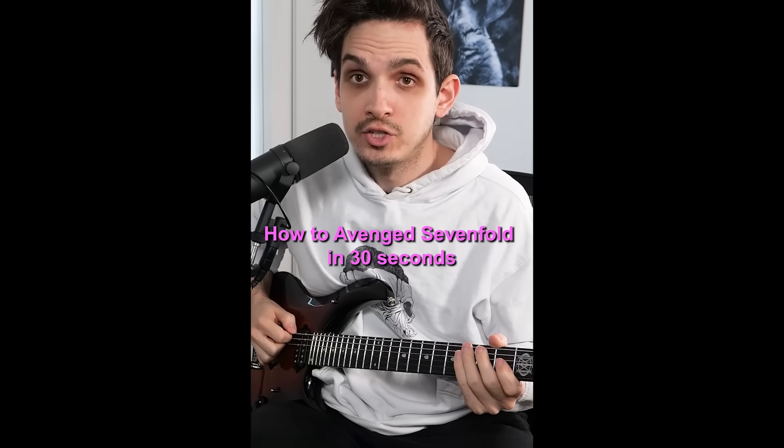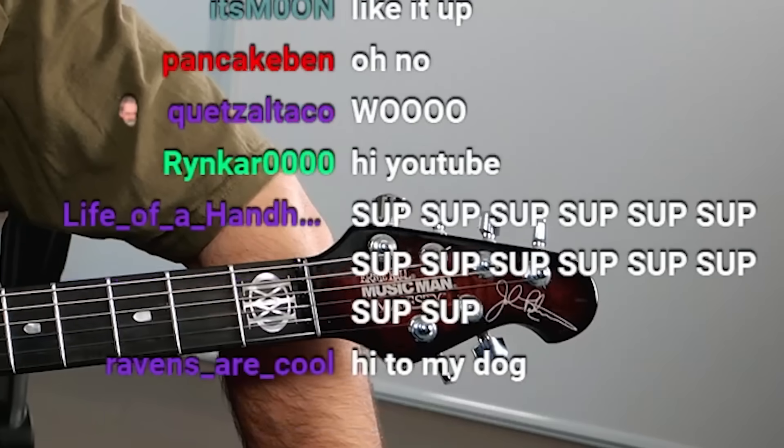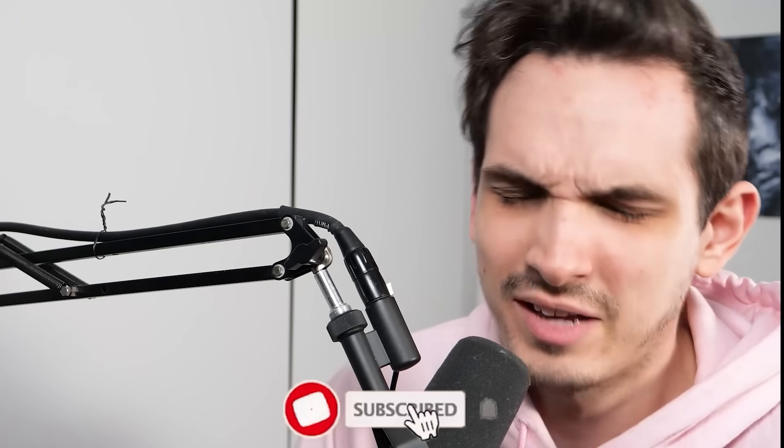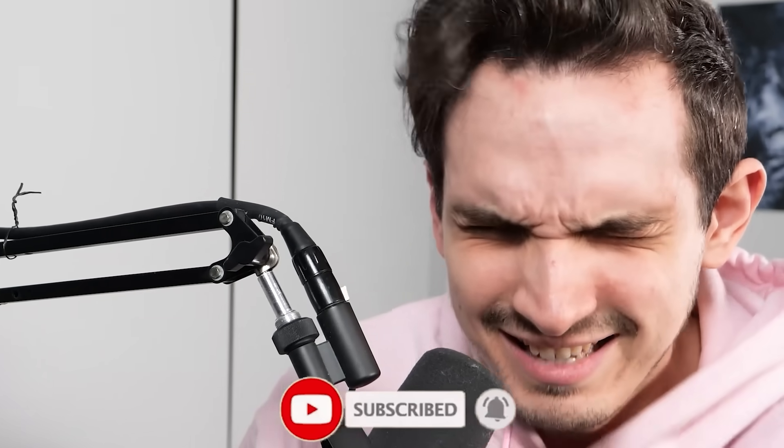You guys blew up my 'How to Avenged Sevenfold in 30 seconds' short. You know the drill — we're gonna do a full version of it with vocals at the end. When this video is finished, the song will be available to stream on all platforms. Did you know 51% of you aren't subscribed? Hit the subscribe button, hit the notification bell, come hang out. We do fun metal things here.